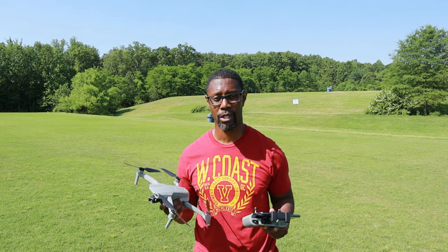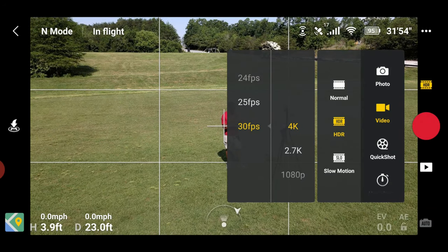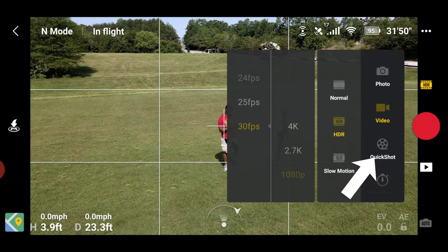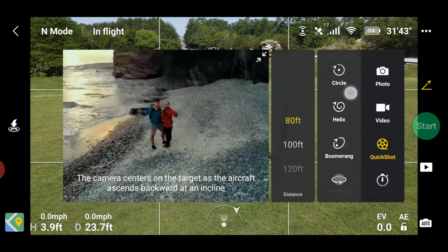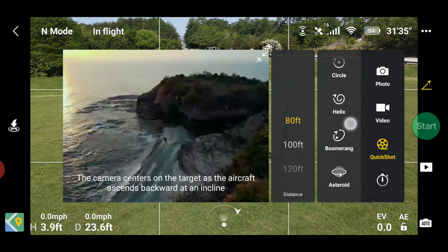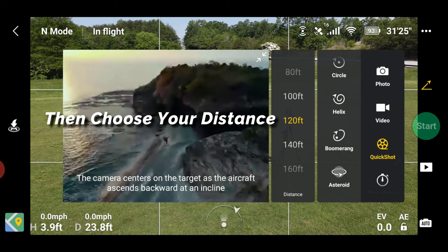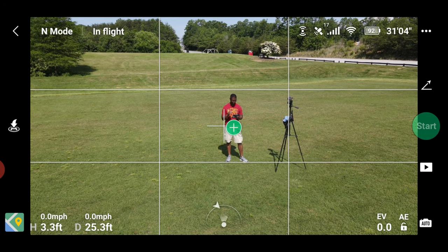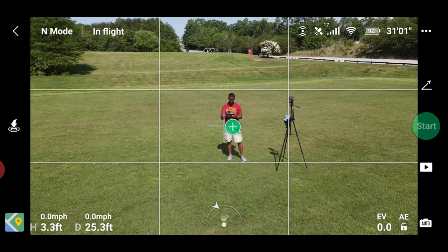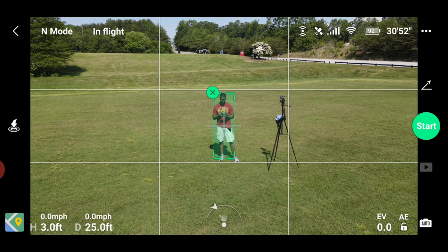Once you have your aircraft in the air, go into the camera menu. On the right hand side you'll see Quick Shots — select that. In the columns next to it you have quite a few choices: the Droney, the Rocket, the Circle, the Helix, the Boomerang, and the Asteroid. To the left you want to choose your height — I'm going to choose 120 feet — and select the Droney. Once you've selected your Quick Shot, either select the plus sign or draw a box around your subject.